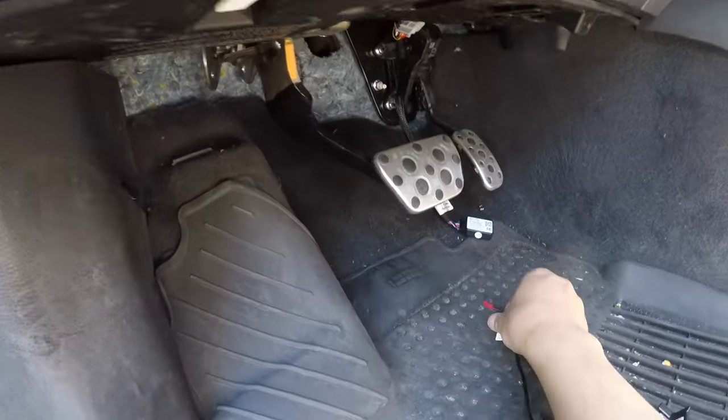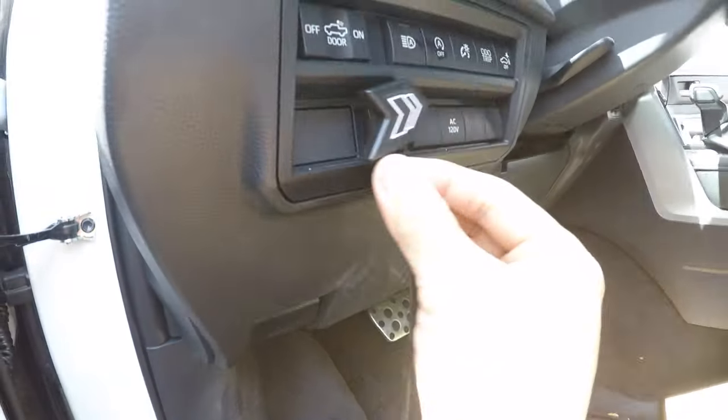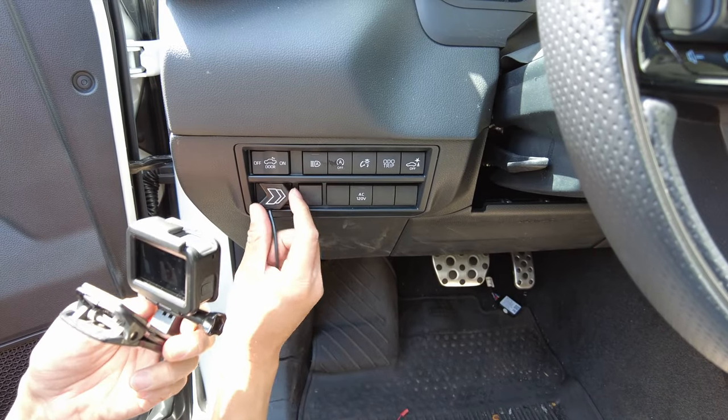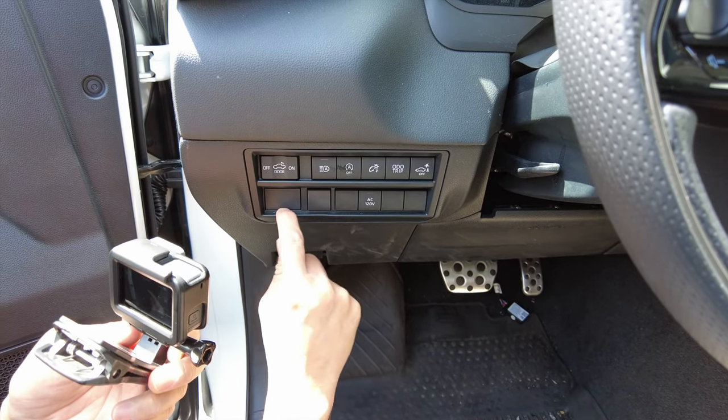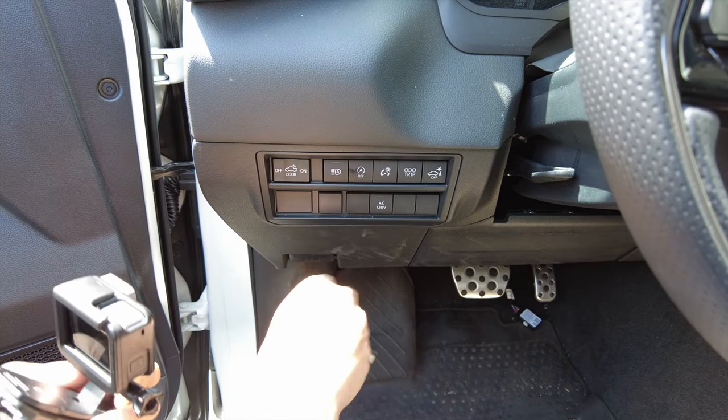Here's our button and this part is where it connects. Before we do so, let's go ahead and route it. We're going to mount the button here. We might have to cut out a little slit down here and just route the cable all the way down. So we're going to go ahead and do that now.